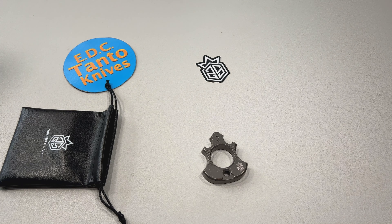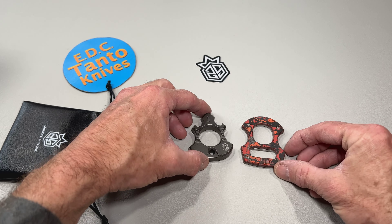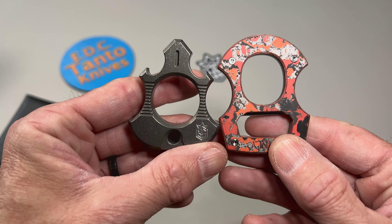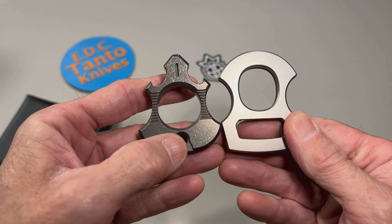Let's just compare it to the Burnley NUC so you can kind of see they're similarly sized. The Burnley is a little bit bigger in pretty much every way, but very, very cool.